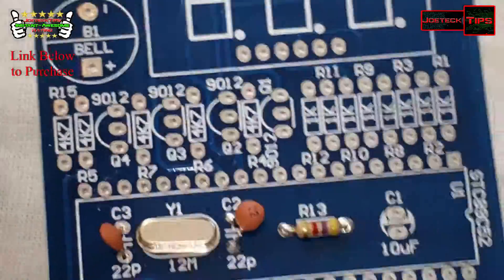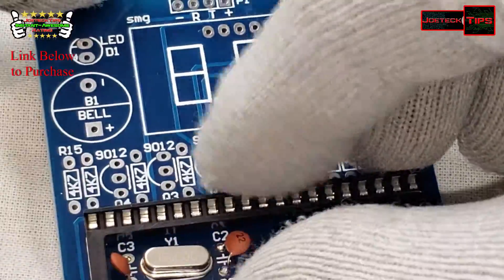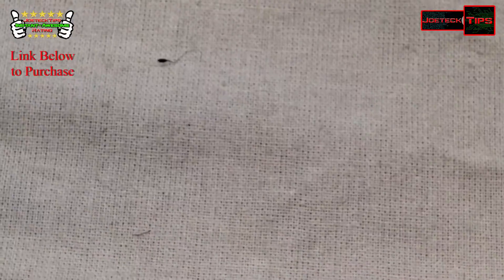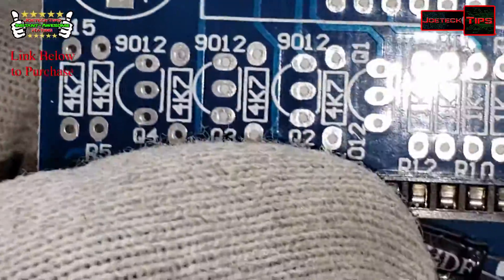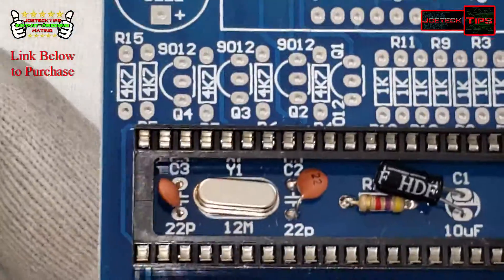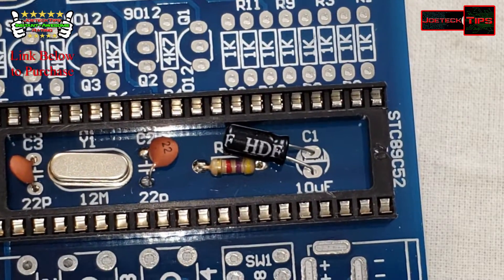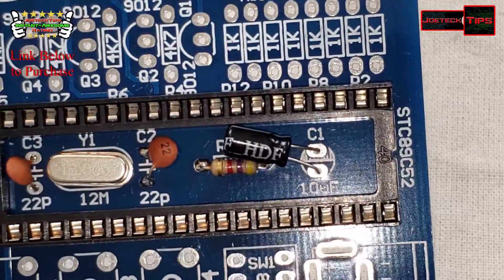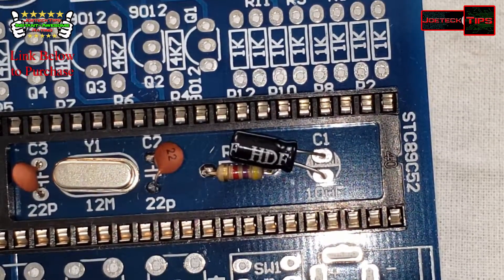Now the electrolytic capacitor. I'm going to stick in the socket first to see how it actually fits and how it looks, and then place the cap as well. So that's interesting — we're going to have to put it like that; that's the only way it's going to fit. Since we have it in a great position, we're going to solder the socket in as well as the capacitor at the same time.